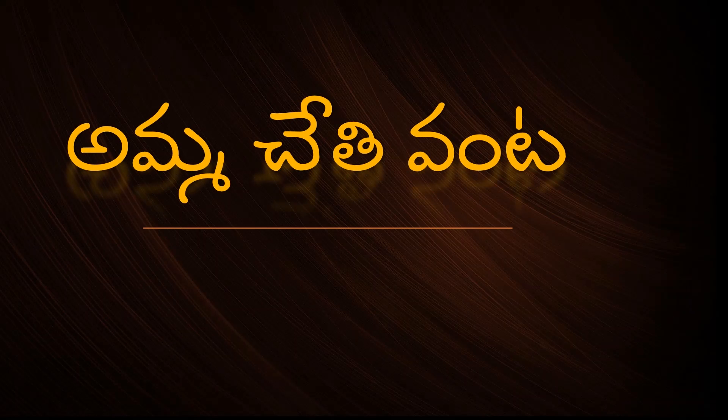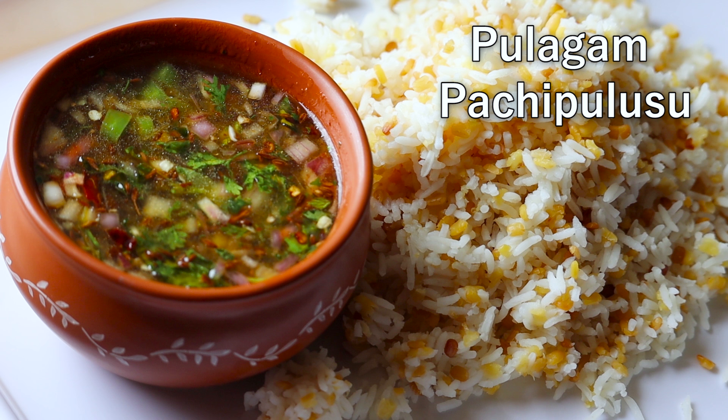Hi Andy, Namaste, welcome back to Ammuchethi Vanta. In this video, I will show you a great combination of my food. It's a great combination.